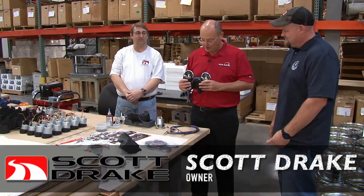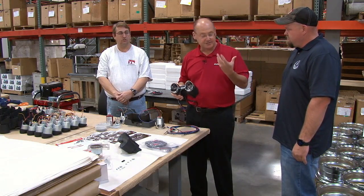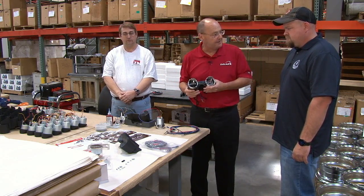This is the Scott Drake 65 Rally Pack. We make them in $6,000, $8,000, $65,000, $66,000. We're just going to assemble a couple here today and show you some of the components that are made up in that.